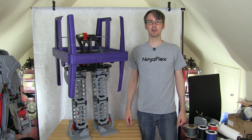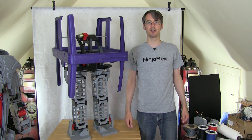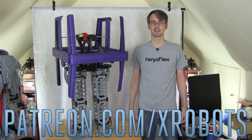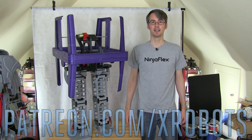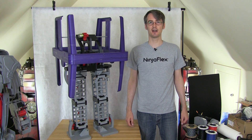Don't forget to subscribe to my channel for more updates on this project and other projects. Also check out my Patreon campaign at patreon.com/xrobots where you can get access to exclusive rewards, including all my videos early and a live broadcast with me. That's all for now.